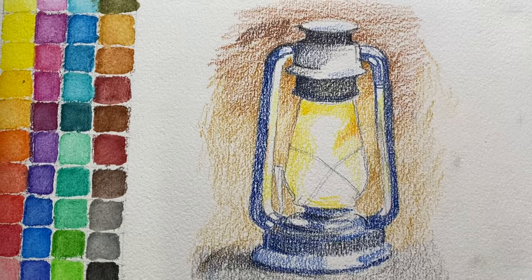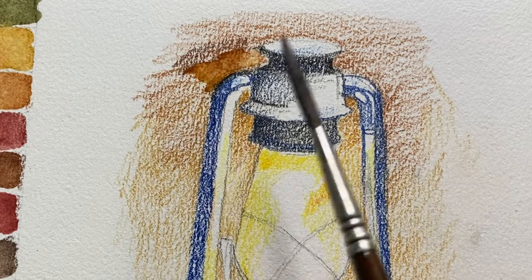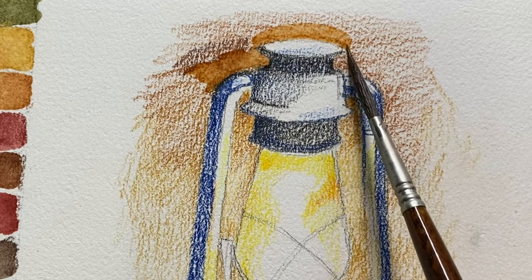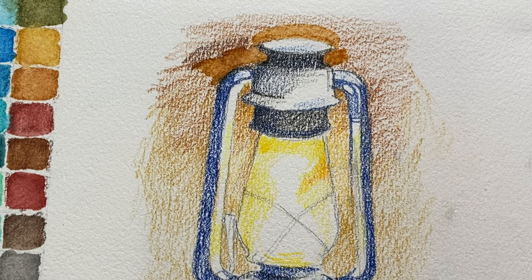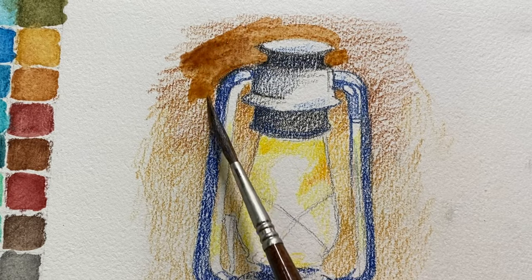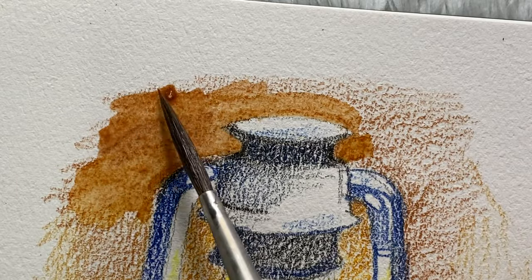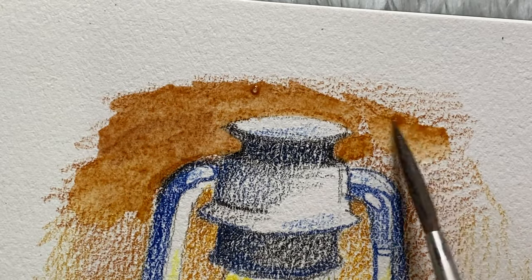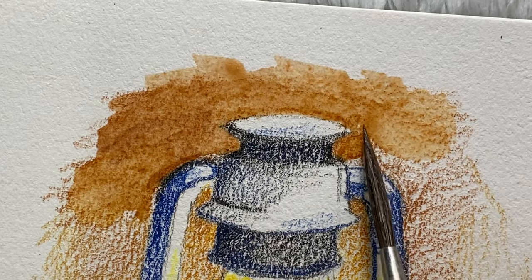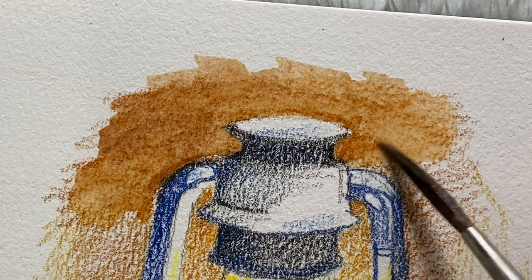I'm applying it lightly. Now I'm using a regular brush to activate the colors. While doing this painting, I realized you could also color the background first, wet it, and then color the main subject right after wetting the background. But that approach is more time-consuming.